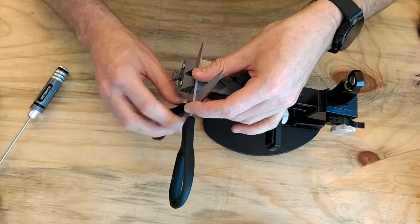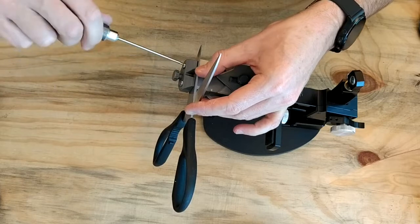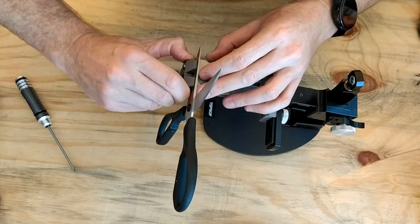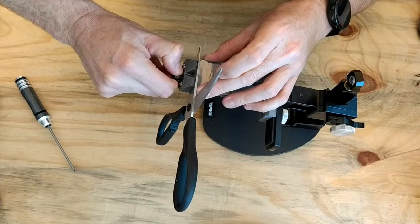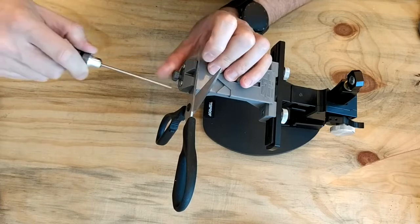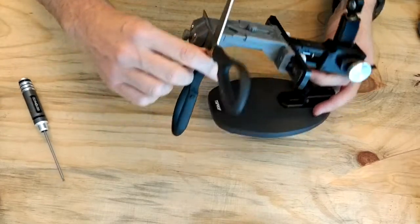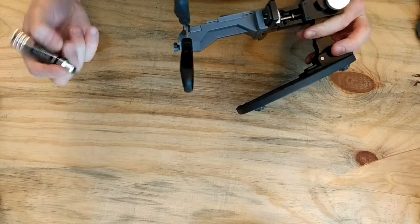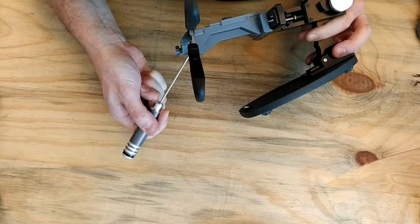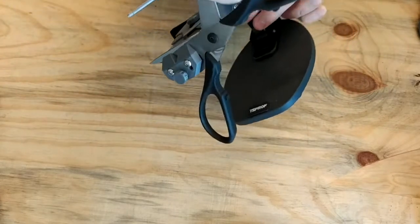Screw the bottom screw spacer into position so it's approximately a parallel clamp. Then lightly tighten the top screws, and tighten the bottom one in a cantilever action. Continue tightening the top screws nice and tight — not overly tight, just enough so the scissors blade is properly clamped. This screw takes up the additional space of the blade width, and the clamp and front of the platform sit approximately parallel.